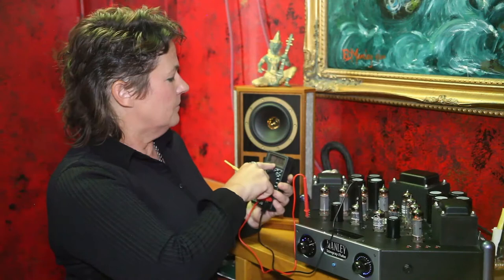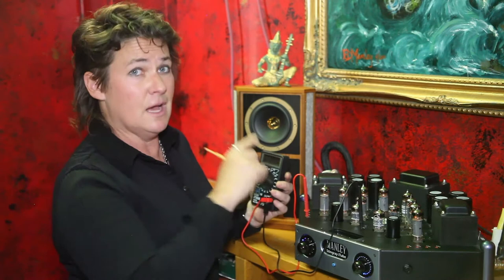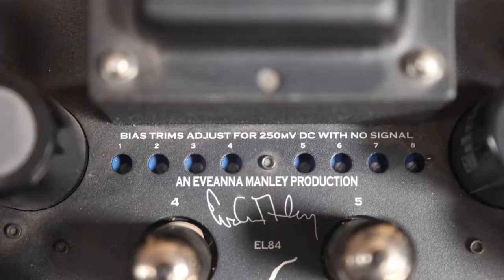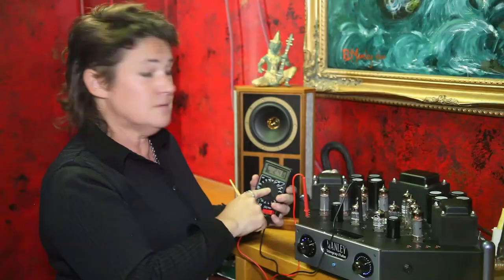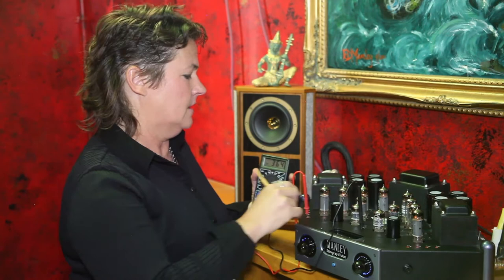Here we've got a measurement of 246 millivolts, and that's just about exactly where we want to be on this amplifier. How do we know that? Because on this amp it tells us right on the chassis — it says 250 millivolts. So this one I'm going to consider set; we don't have to bother it.